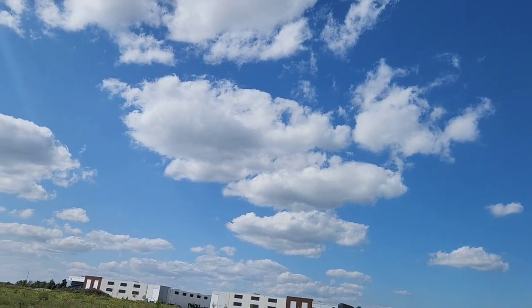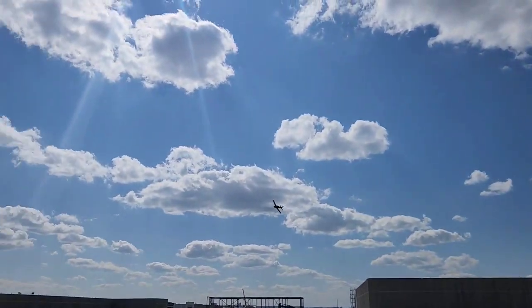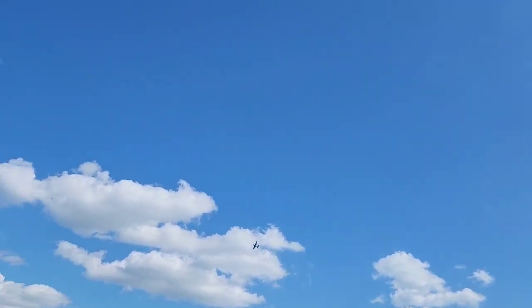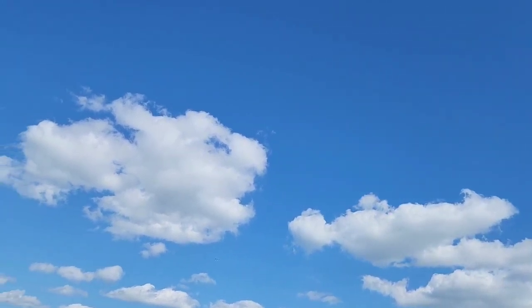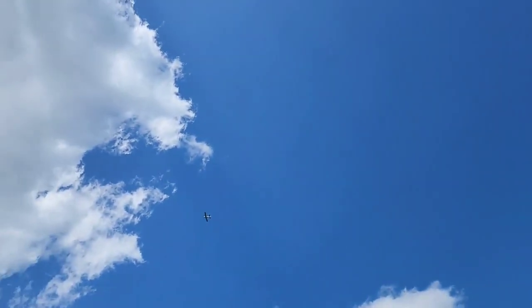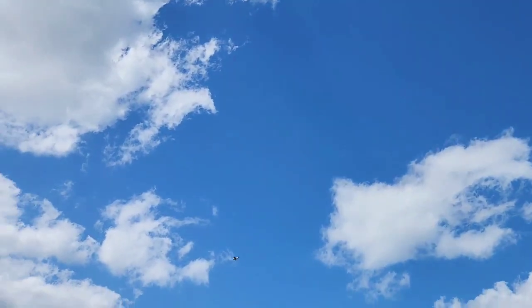Cruising at just about half throttle. Yeah, I should just climb almost forever. I want to do a big tumble — tumbling, tumbling, tumbling, out of the tumble.